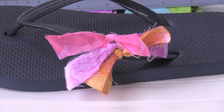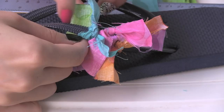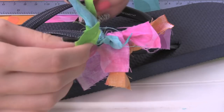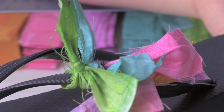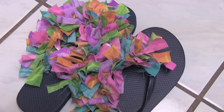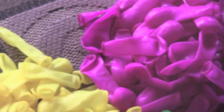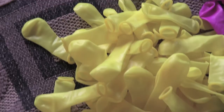Once you have all your fabric strips cut, it's time to tie. I'm taking a strip of fabric and tying it around the flip-flop once, and then double knotting it — so I'm putting two knots in each piece of fabric. You're just going to keep tying until you have the entire pair of flip-flops covered. Or, as you can see, I used some water balloons tied along just the front part, which saves time and gives you a totally different look. You can wear these to the pool because you don't have to worry about getting them wet.